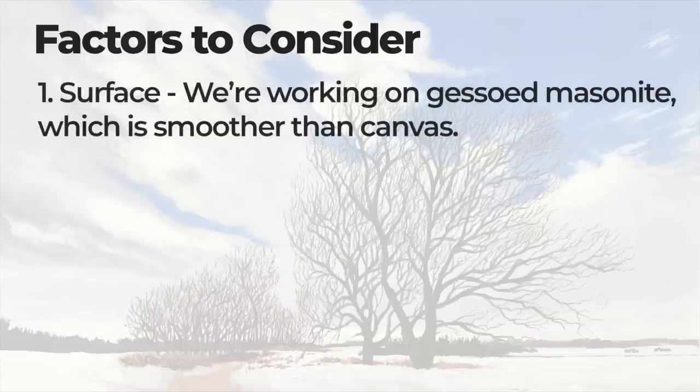First, let's consider the surface. In this case we're working on gessoed masonite, which is quite a bit smoother than traditional canvas. You can still create this effect on canvas — it's just a little bit more difficult. A smoother surface is definitely going to be better for creating small intricate details like these.